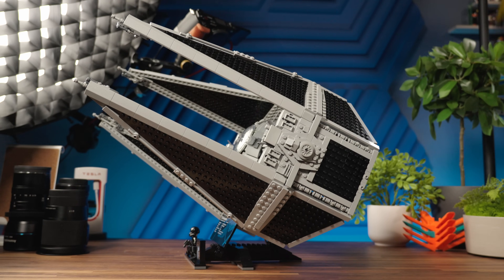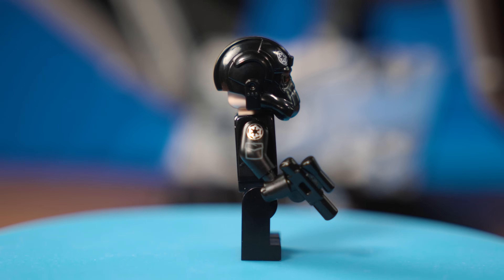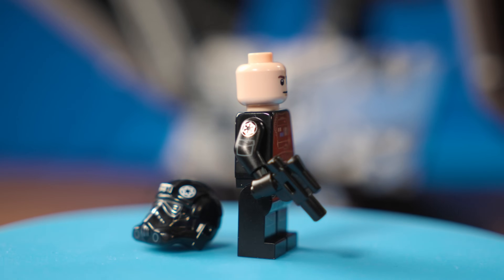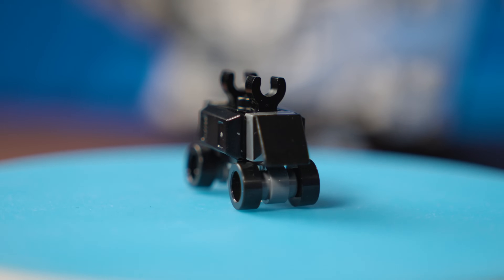This is a beefy model. At 16 inches long and 30 inches high, it's going to take some significant space. The TIE pilot minifigure is exclusive to the set, only thanks to the arm printing never seen before — otherwise it's a pretty classic TIE pilot. And unlike the UCS TIE Fighter in the past, we have a second character here, not a minifigure, but a mouse droid, an inhabitant of many Imperial hangar bays.